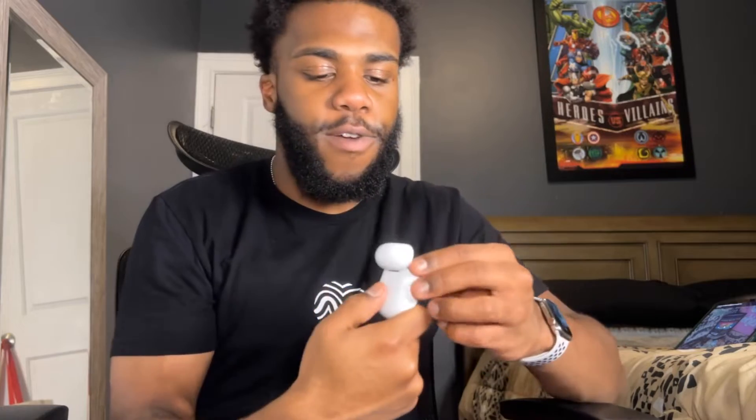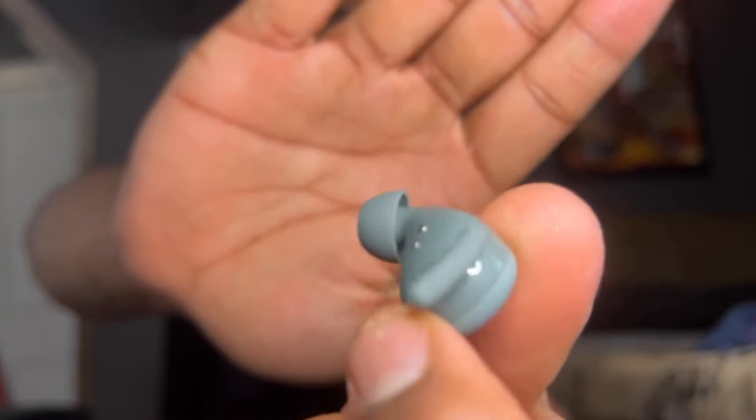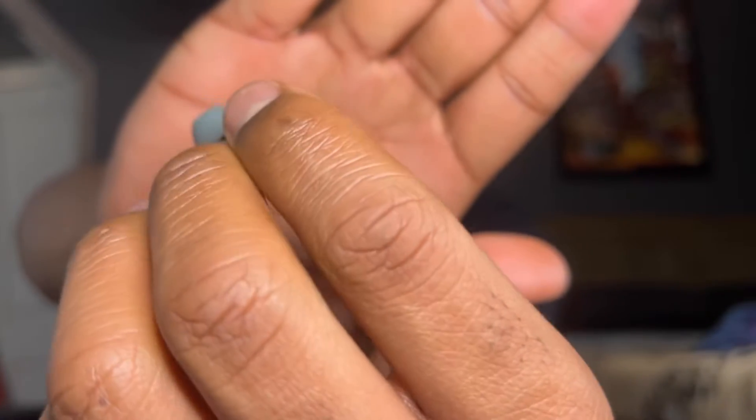Throw in the Pixel Buds for free with the pre-order bonus — it's a steal. These Pixel Buds are pretty nice. I have really small ears and they actually fit me with just the regular medium tips, which is pretty nice.